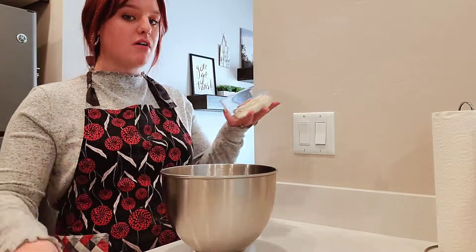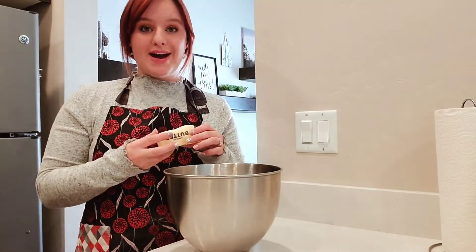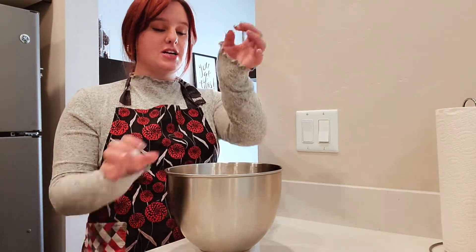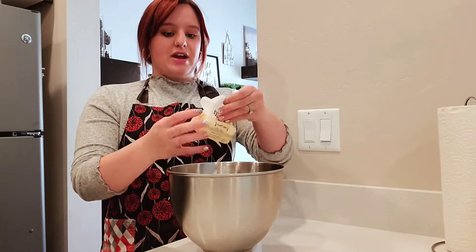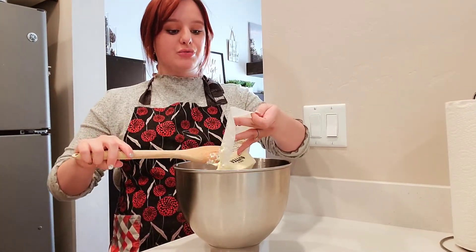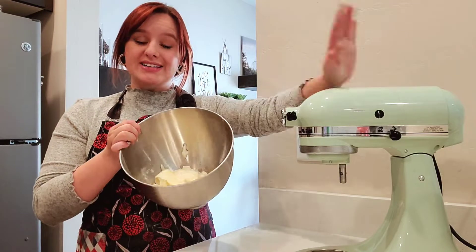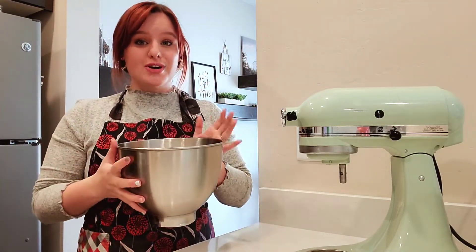Preferably you'll have the cream cheese and butter sitting out during the day to soften naturally, but if you're in a pinch like I am, you can use the microwave. I'm using a KitchenAid stand mixer. If you don't have a stand mixer, that's fine — you can use a hand mixer, but you'll probably need a wooden spoon to knead the dough with the flour. First, we're going to put the cream cheese in the bowl and then add the softened butter as well.